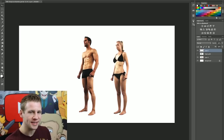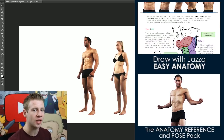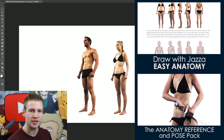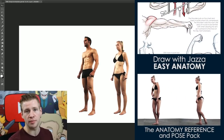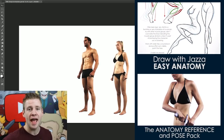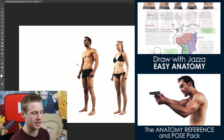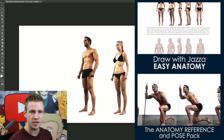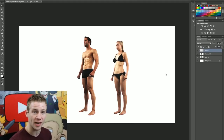When I say constructing I mean building it from the ground up, or from the bones up. But first I want to mention my recently released ebook called Draw with Jazza Easy Anatomy - very much related to what we're talking about today, but it goes into a lot more detail. It has a separate exercise book you can print and practice, plus an anatomy reference pack with hundreds of poses. The link is on screen and in the description.